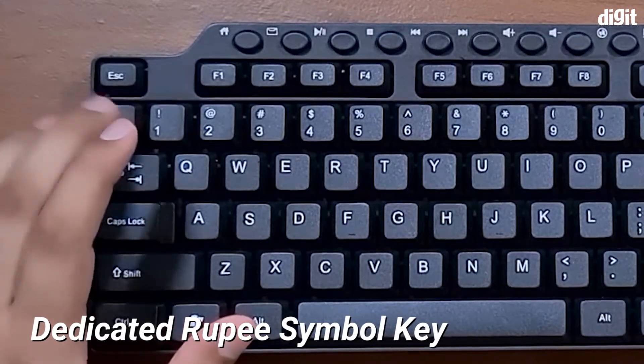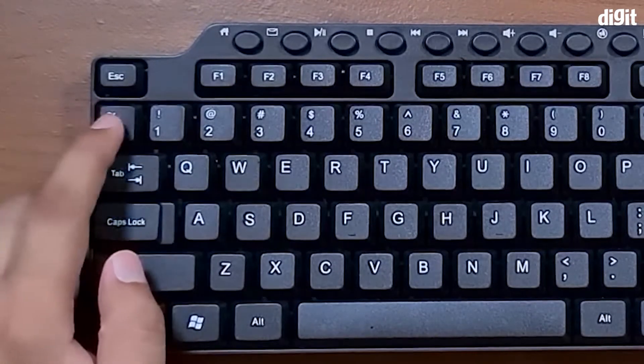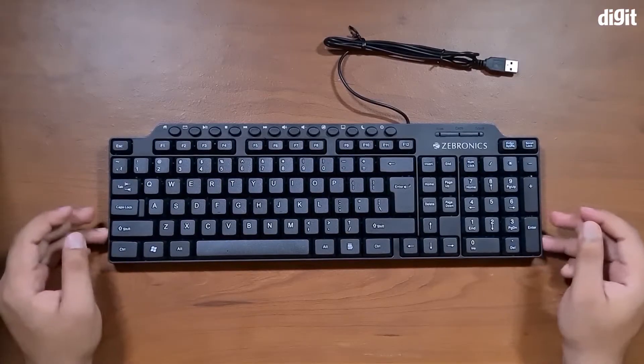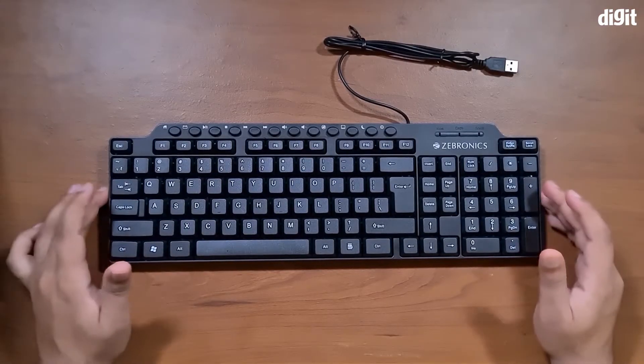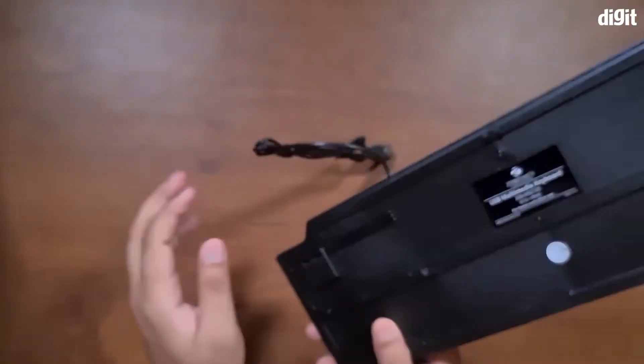Normally the rupee symbol is not present on most keyboards, so we don't know exactly how that would work once it's plugged in, but if it does give you the rupee symbol, that's great. Other than that, it's got the usual number of keys — there are 114 keys including the 12 media keys on top.